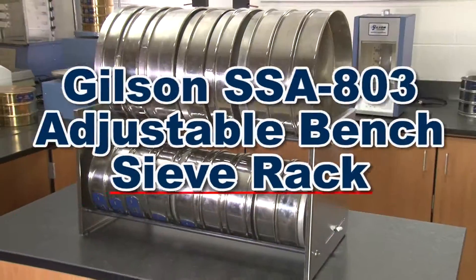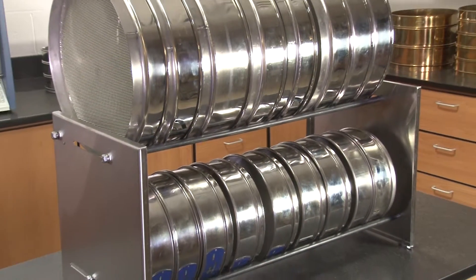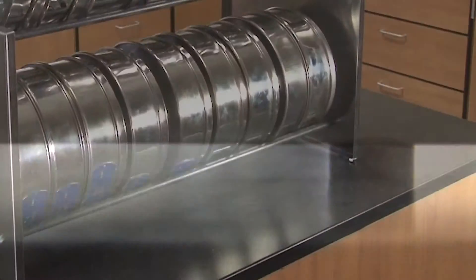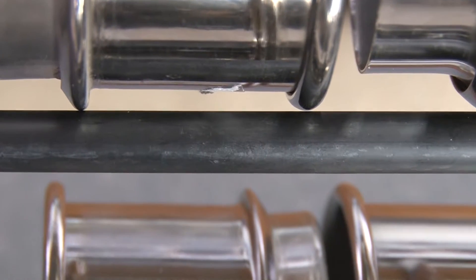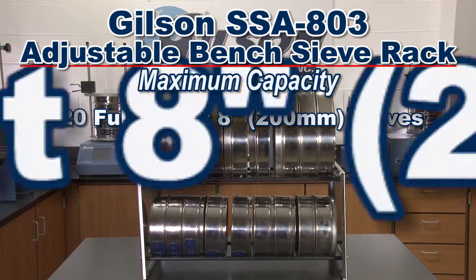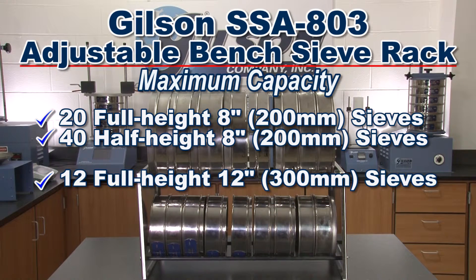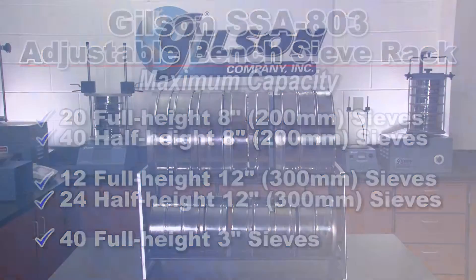The Gilson SSA 803 Adjustable Bench Sieve Rack holds all diameters of test sieves up to 12 inches. This stainless steel rack has non-skid rubber feet and is supplied with two permanent and two adjustable rubber-coated sieve support rods to accommodate up to 20 full-height 8-inch sieves, 40 half-height 8-inch sieves, 12 full-height 12-inch sieves, 24 half-height 12-inch sieves, or 40 full-height 3-inch sieves.